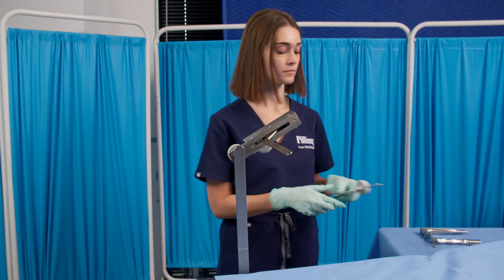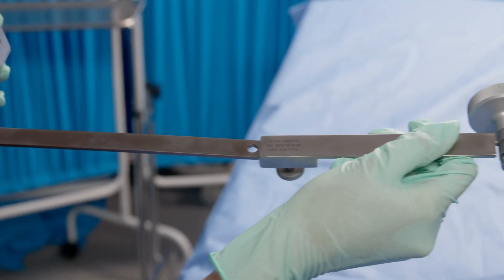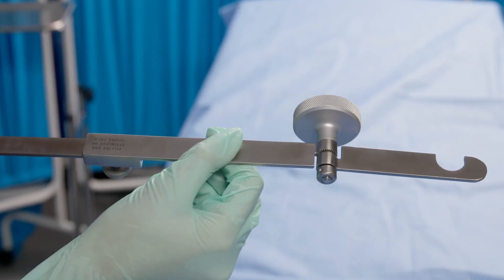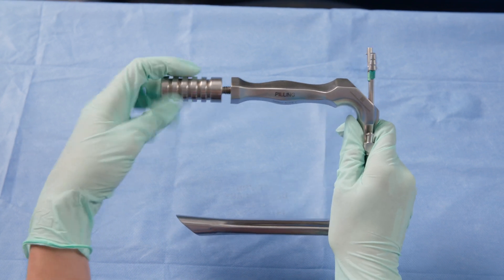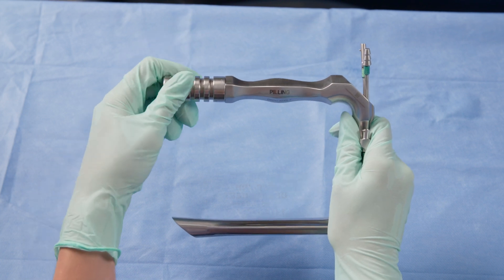Step three: place the pivoting extension arm assembly on the extension arm of the gear assembly by sliding it into place. Adjust as needed — you may need to leave this loose for adjustments during the procedure. Attach the laryngoscope holder extension to the laryngoscope by screwing it into the tapped area at the end of the laryngoscope handle.